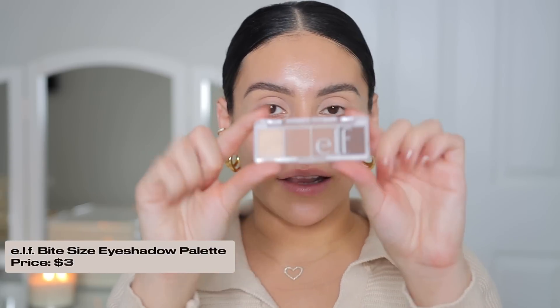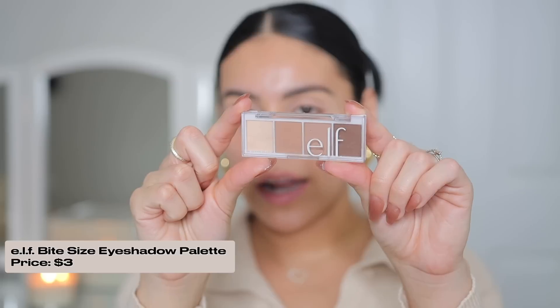Brows are done, lids are primed because that usually is the base for the rest of the makeup — once this is done I can move on to the rest. This is the eyeshadow palette that I cannot believe I've never used before: Milani Gilded Tara. I love Milani eyeshadows, I think they're such great quality. This one is stunning. I want to use some of the greens and browns today. Also for transition colors, I'm going to use this little bite-size 'I Love You a Latte' palette from elf — it has the most perfect light transition shades.